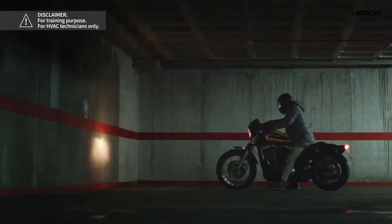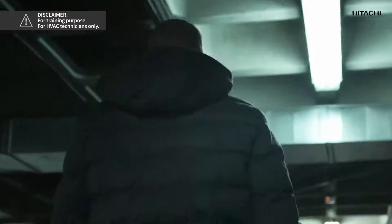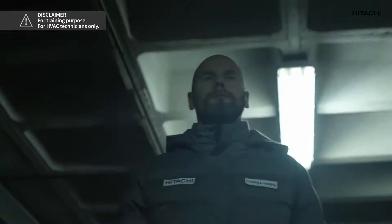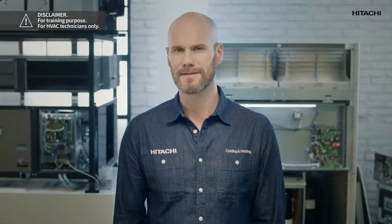I've just got an urgent call. One of our Hitachi cooling and heating fitters is at a dance hall, and while repairing one of our systems, the 08 alarm went off. We don't want the place to turn into a sauna. Let's see if we can lend a hand efficiently, as always. My name is John Trust. If the 08 alarm went off, you've come to the right place.